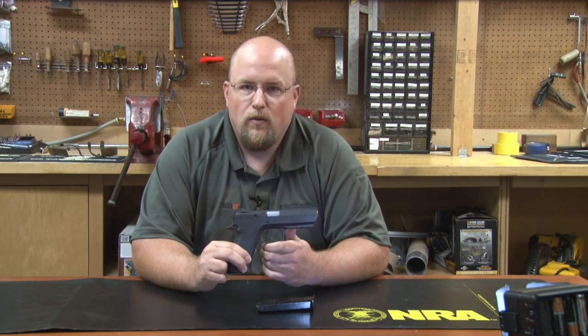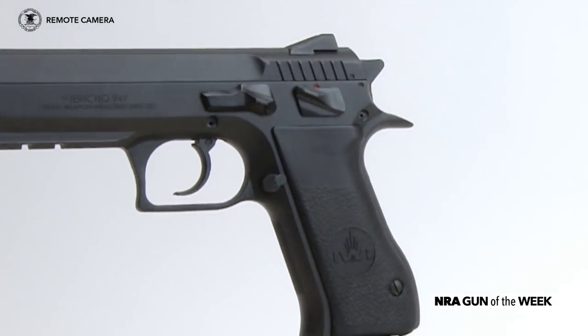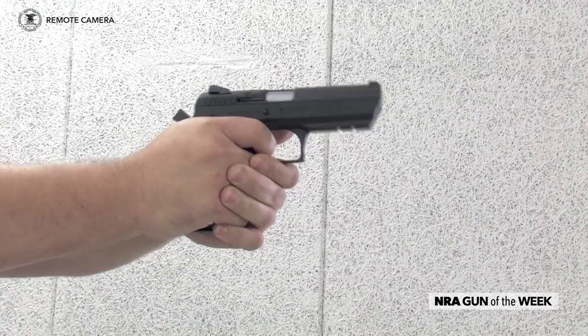Hi, I'm Christopher Olson with American Rifleman, and this week we have a full-size 9mm Luger from Israeli Weapon Industries — the same folks who make the bullpup Tavor. The Jericho 941 is a double-action, recoil-operated steel-frame pistol and is imported through IWI's U.S.-based subsidiary in Harrisburg, Pennsylvania.